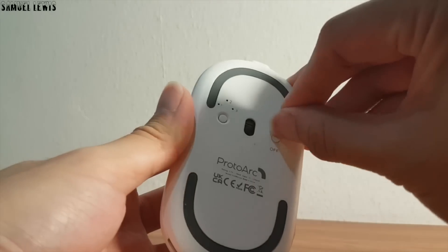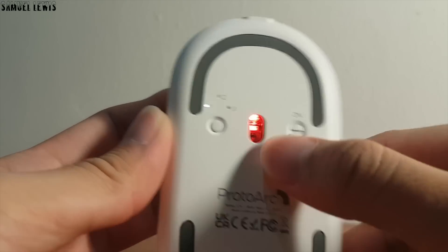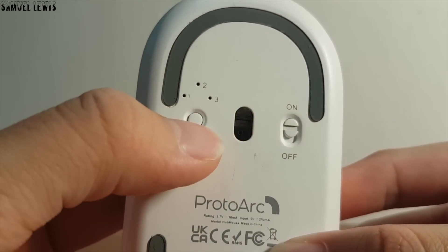Let's power it on with the toggle switch. Once on, the red sensor light will light up. At the other side, there is a button to control the different connection modes. Mainly there are two connection modes: 2.4G and Bluetooth. Select the mode you want to connect the mouse with and proceed.